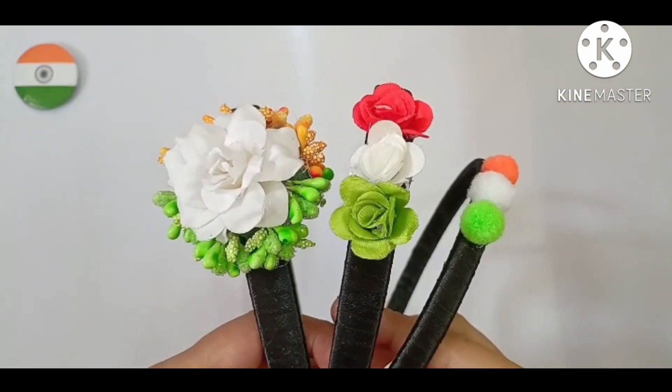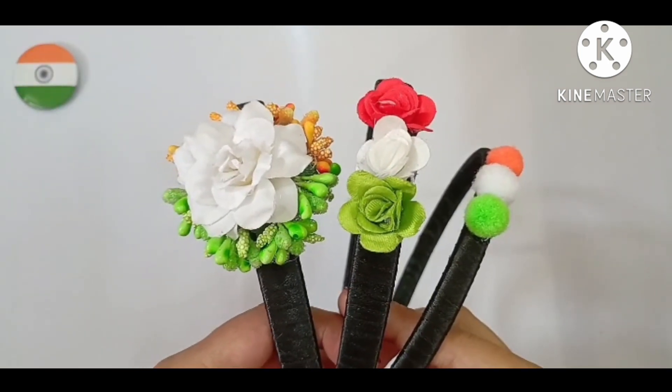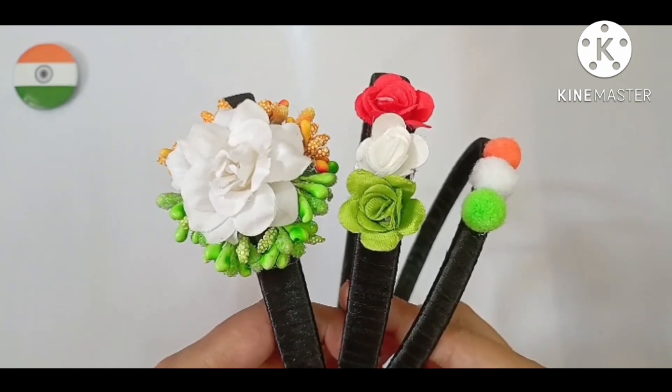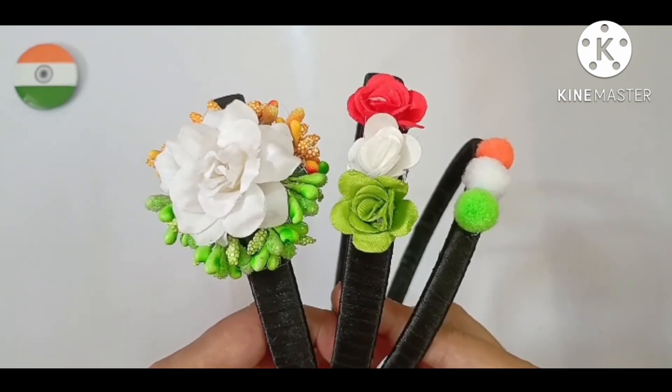Hello friends, welcome to Kirti's Creations. Today we are going to make this Independence Day special tricolor hair bands. Let's start.